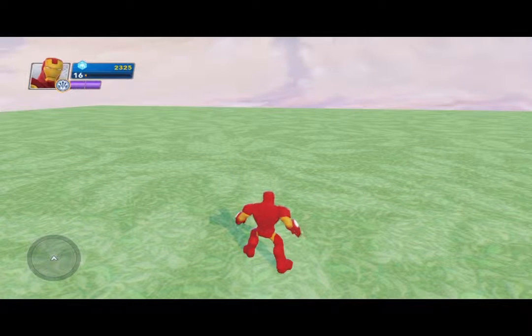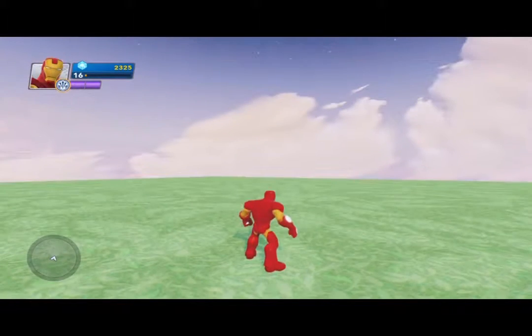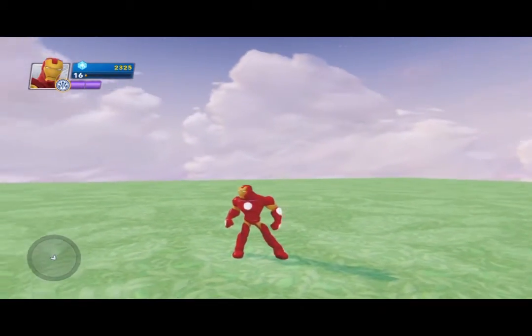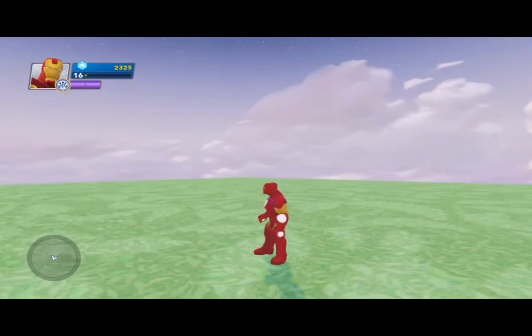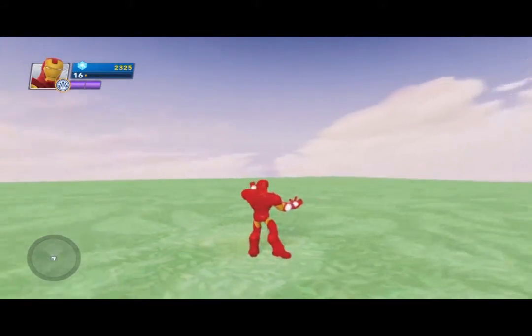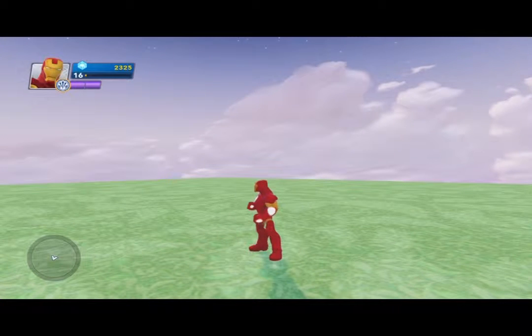Welcome back to A&J Media. We're talking about Disney Infinity 2.0 for the PlayStation 4. I had a guest come in and ask me about Creativitoys, so what we're going to do here is just show you how they work. This is all that this tutorial is going to cover.